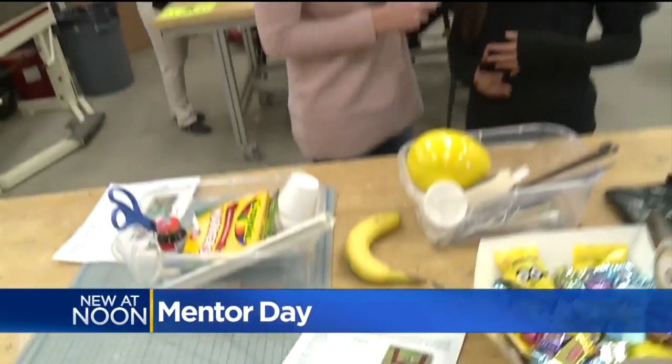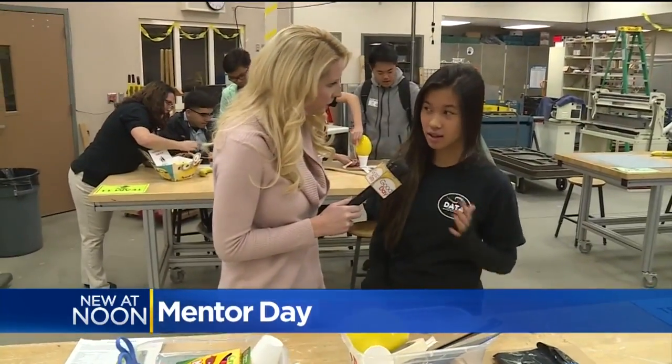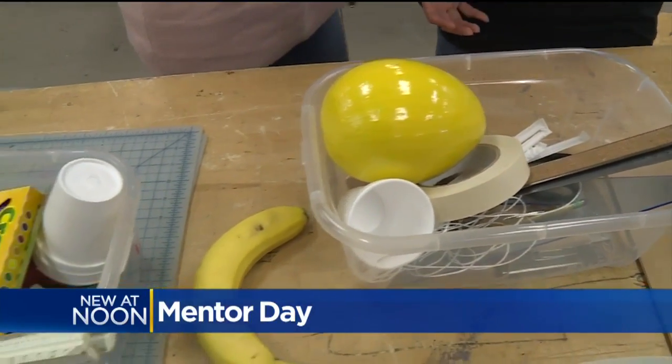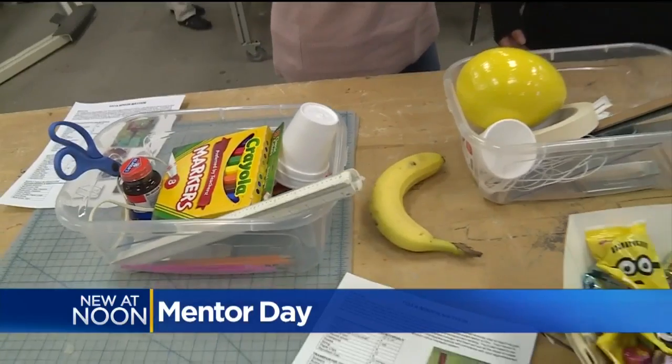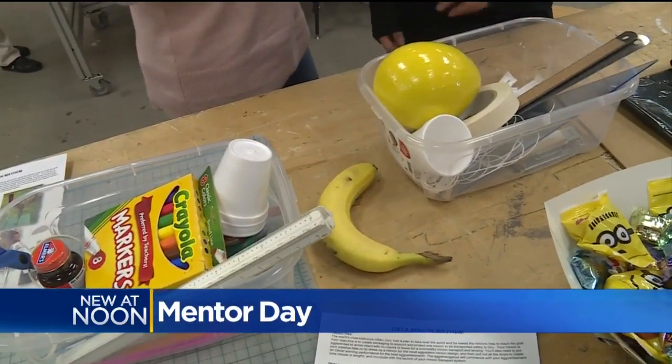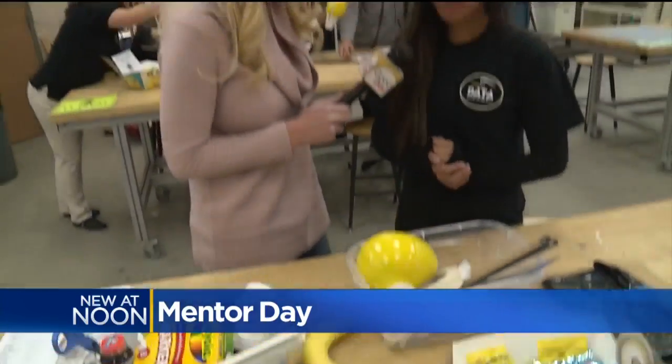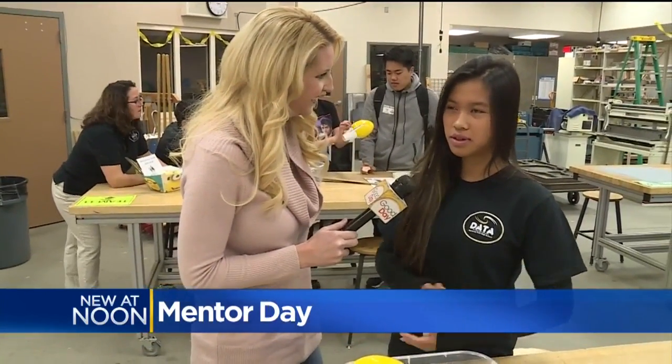So we are making — it's a twist on the egg drop. It's an egg launch instead. Our goal of the project is to protect the egg, and we are given materials that you would find in your everyday house: straws, garbage bags, popsicle sticks — everything. The students will be able to make some sort of parachute or something to protect the egg.